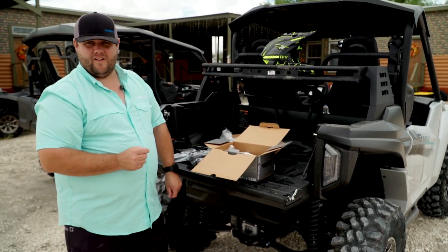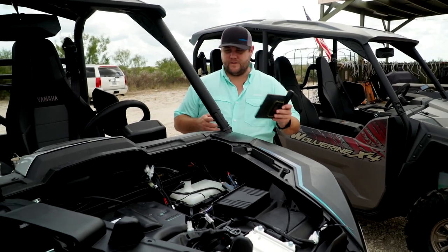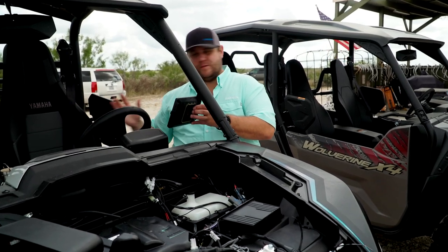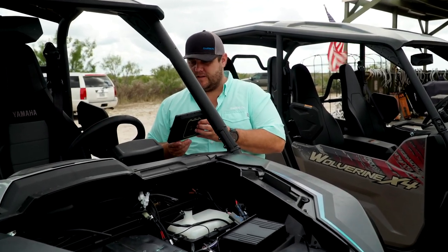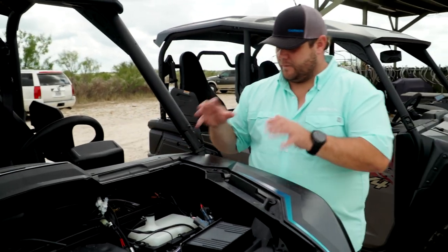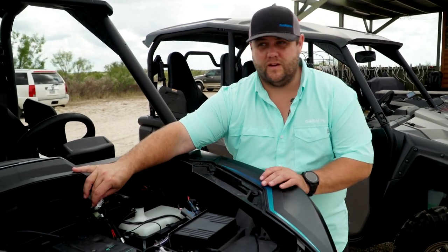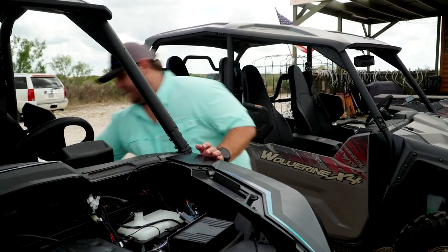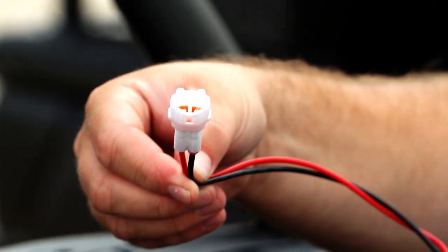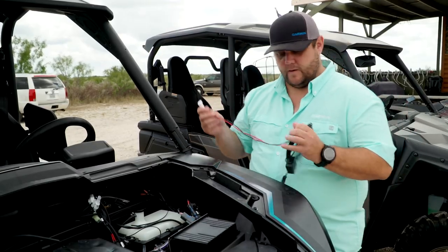So let's go ahead and get started with this install. As we come around to the front of the unit here, I'm going to take the Tread and mount it right here on the roll cage. So we've got great viewing of this while we're driving. Yamaha actually has some accessory plugs right here. So I went ahead and took the power cable and already added one of those Yamaha clips, so it's just going to be a real easy plug and play install for the Garmin Tread on this Yamaha unit.